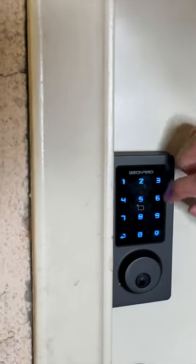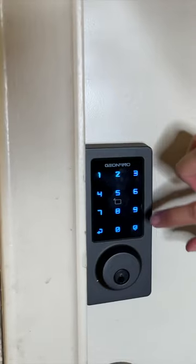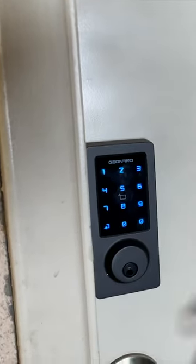You're going to wake the display, type 1, 2, 3, 4, 5, 6, press this button right here, and it instantly unlocks. Easy.